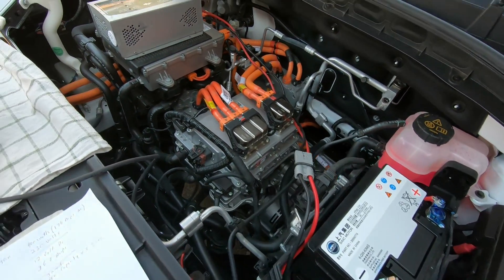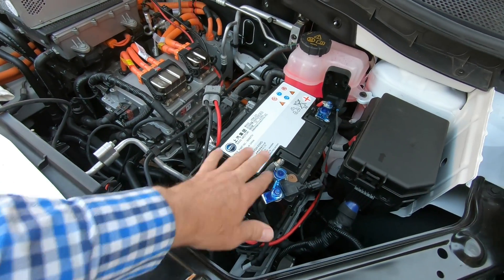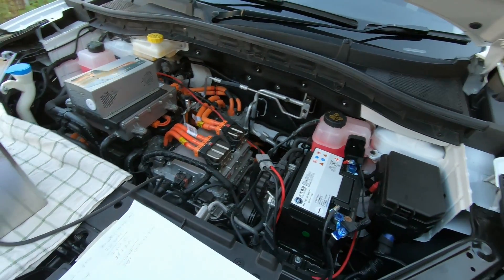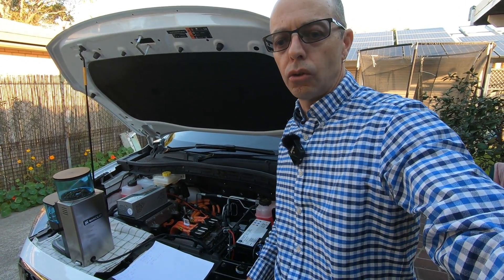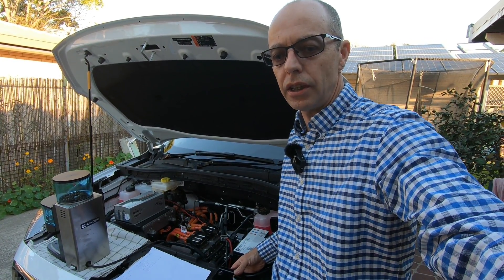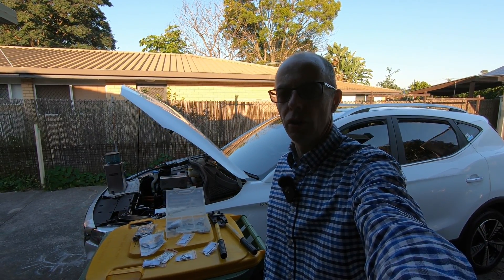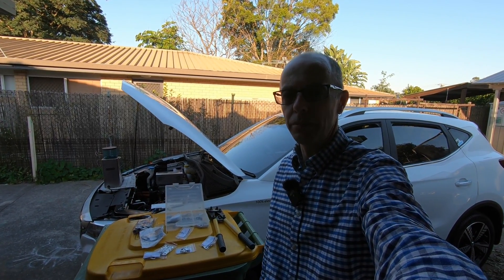You don't want to go too crazy with your inverter and try to draw too much current — it's not designed for that. It's just designed to give you a little bit of 240 volt power for bits and pieces when camping. You can recharge cordless drills, run low-powered power tools, and so on. So let's have a quick look at some of the bits and pieces we used in our DIY MG ZSEV vehicle to load upgrade.